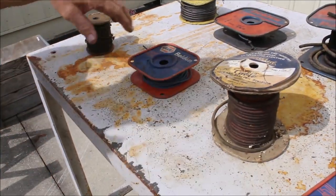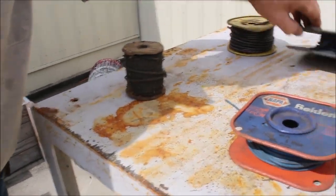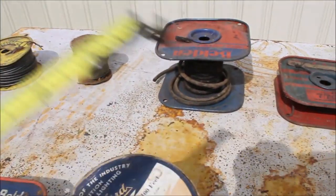There's not a hundred feet on it, it's been used out of. There's some more right here, and then some more right here. Some of that is — a lot of it's copper, some of it's not.